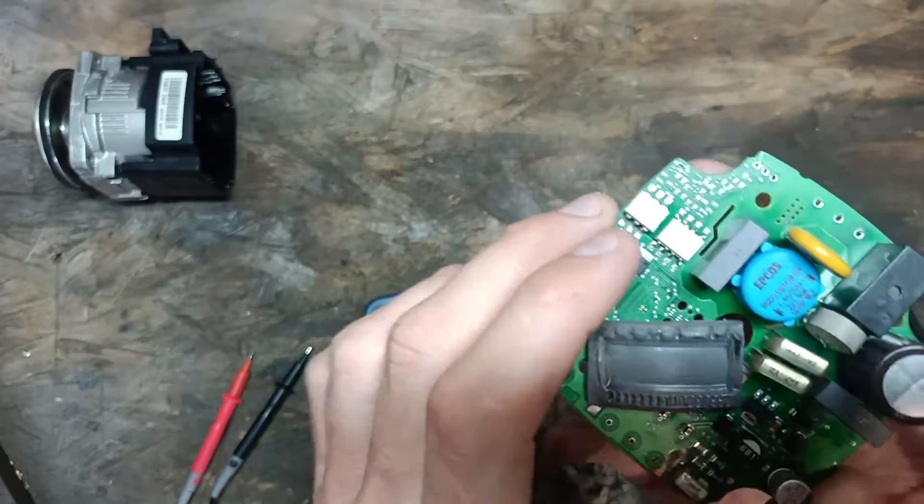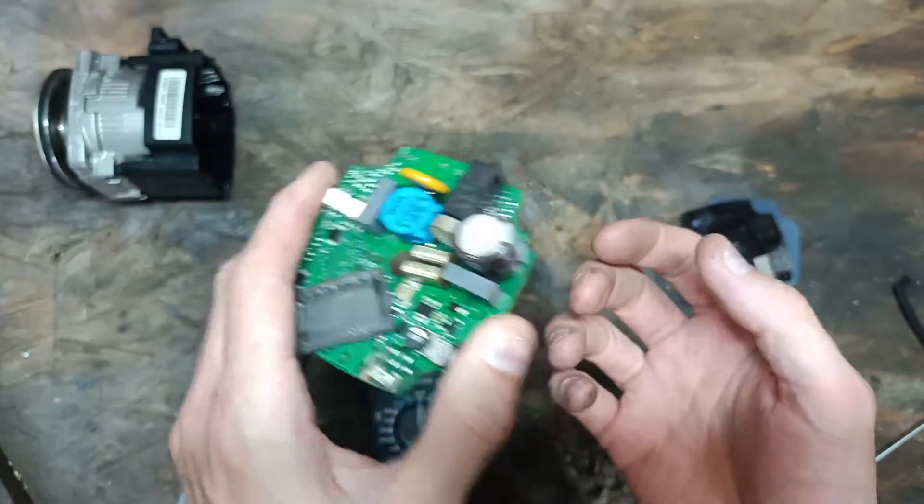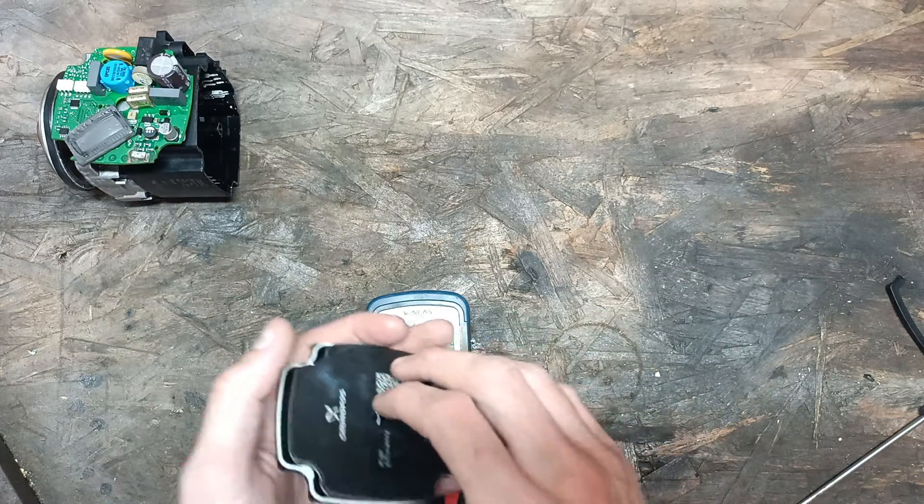I thought I would show this video because there's pretty much nothing online about this model. I hope it helps. Bye.